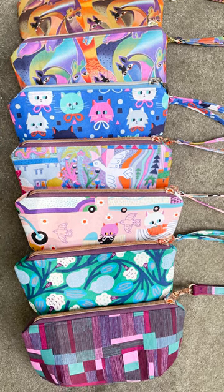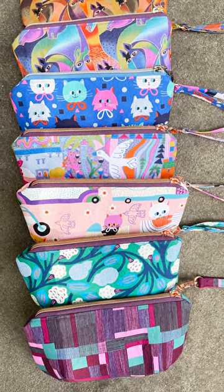The Brooke Wristlet. This is another really fast, fun bag project that's very giftable because you don't need a lot of fabric and it sews together really fast.